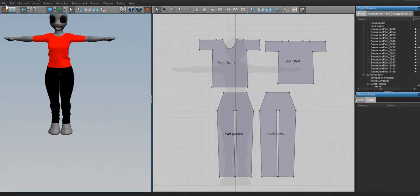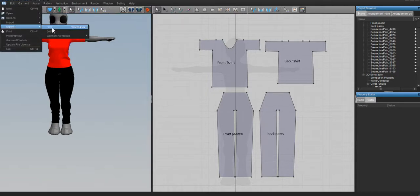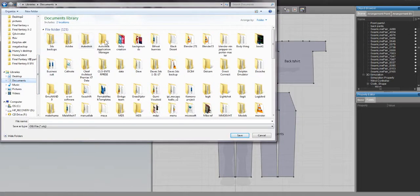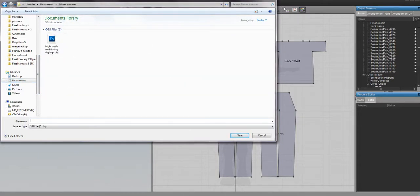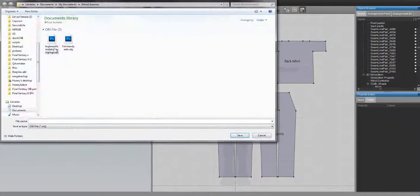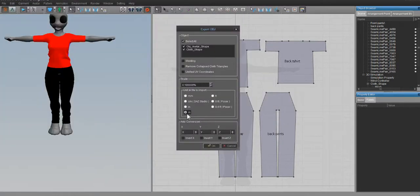To export the garment for rigging, go to File, then Export, then OBJ. Navigate to your project folder, name it something like 't-shirt and pants.' Make sure to check Unified Coordinates and Remove Collapsed Cloth, and make sure Cloth Shape is selected, then hit OK. I'm also exporting a second copy just to be sure about the export settings.